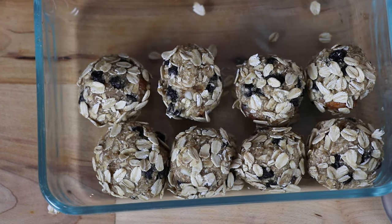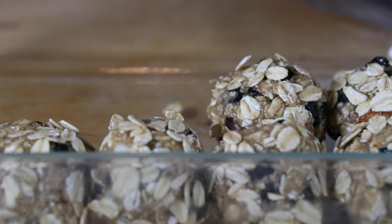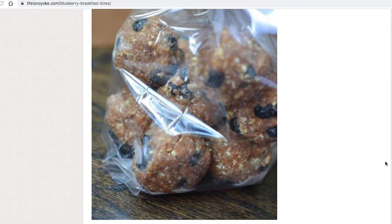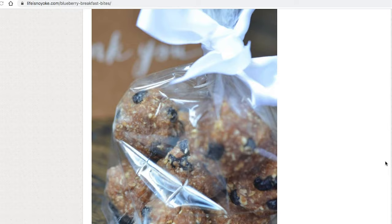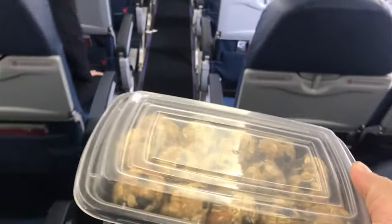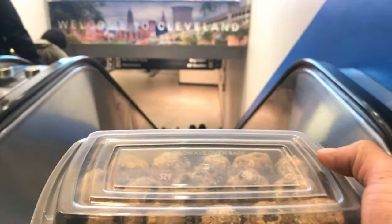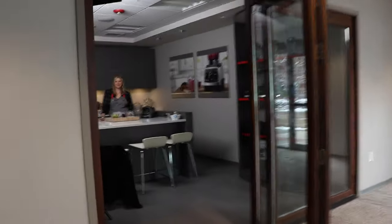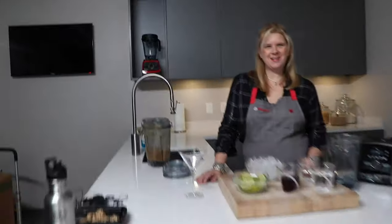Guys, these are so good as a grab-and-go breakfast. Awesome with hot coffee. We've wrapped these up as a gift — I'm sure there's someone you know these days that's looking for a little gift dropped at their doorstep. Don't show up empty-handed. These are awesome as a housewarming gift. I brought these for my last visit to Vitamix headquarters and they were a huge hit. You can kind of see them there — half the jar is eaten.